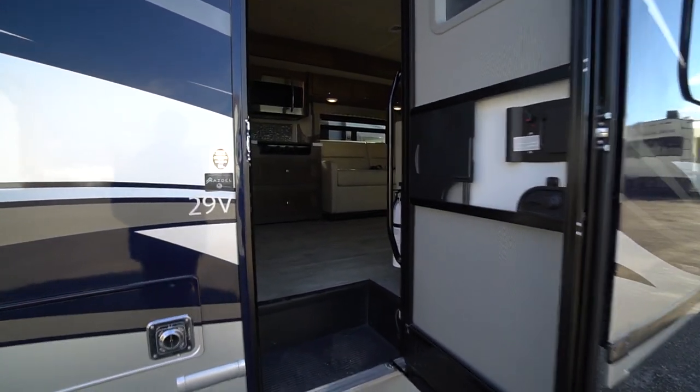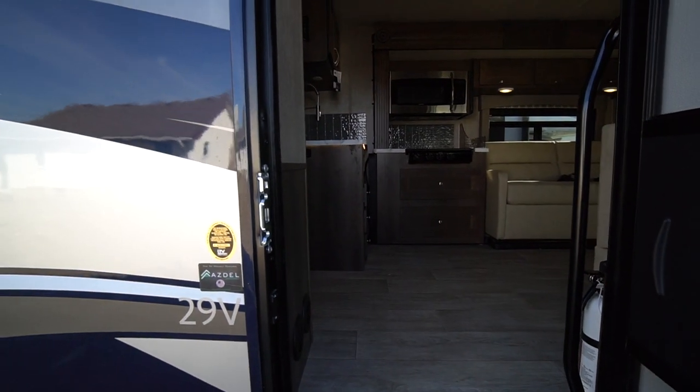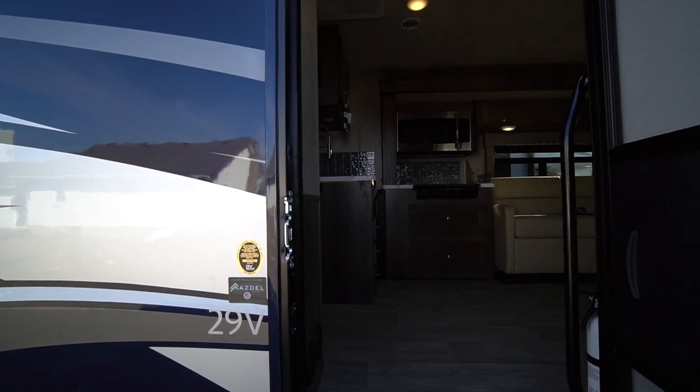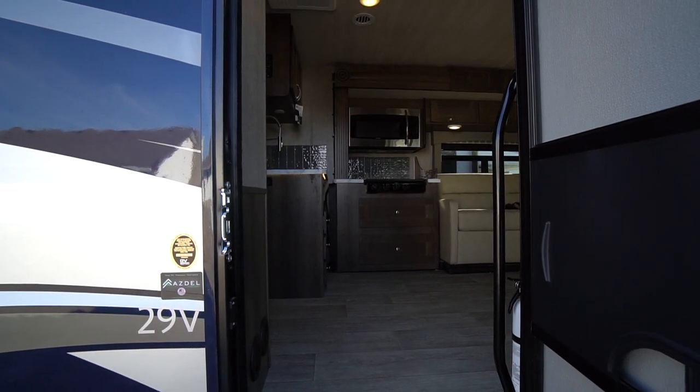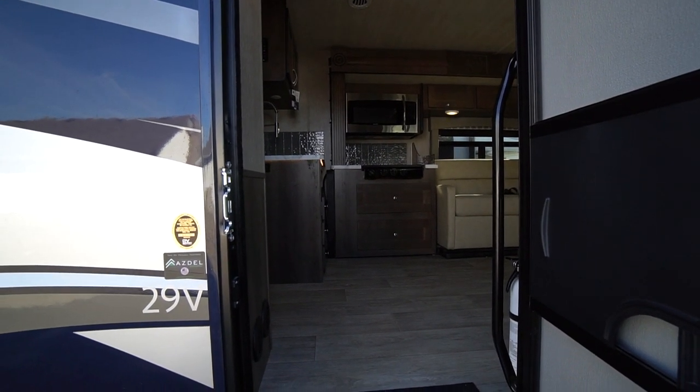Another thing that makes a Nexus motorhome quieter is that it's built with an all-steel construction. Versus an aluminum cage on top of steel, you get a lot more flex, vibration, road noise, and creaking of the cabinets and so forth.